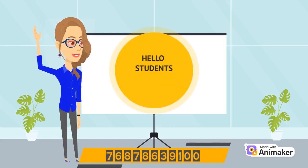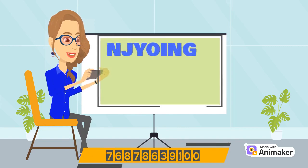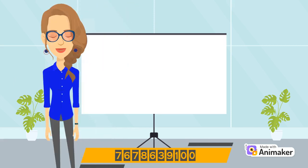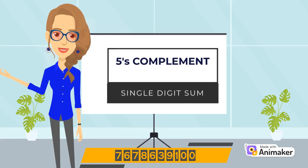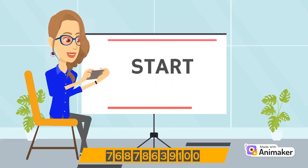Hello students, hope you all are doing good. Are you all enjoying your Abacus class? That's good to hear from you. So today, we will do single digit sums of 5 complement on Abacus tool. Without wasting much time, let's start with the video.